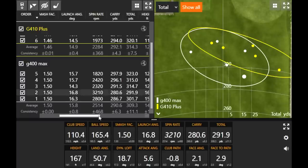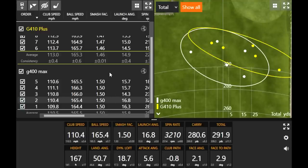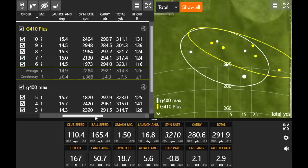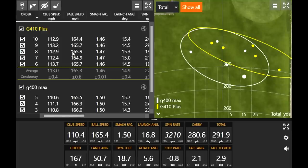G400 Max spins just a little bit more. What really surprised me is how efficient the G400 Max was — all five shots were at 1.50 smash factor, which is pretty impressive. G410 Plus I didn't quite catch it perfectly, but because I generated a little bit more club speed, ball speed numbers are pretty similar across the board. The efficiency with the G400 Max was very, very good. They offer similar benefits between the two models, but the adjustability factor in the G410 Plus is something to consider — a little bit lower ball flight — while the G400 Max gives you higher ball flight and probably a little bit more forgiveness.